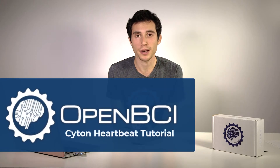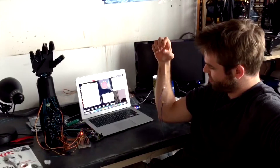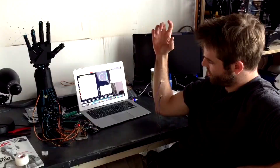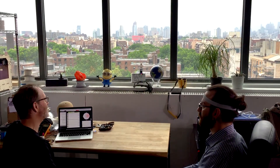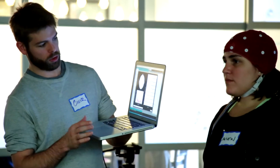The OpenBCI Cyton Board is an 8-channel biosensing board capable of acquiring EEG, EMG, and ECG data. It is completely open source and you'll be able to do cool biosensing projects such as move prosthetics with your muscles, make helicopters fly with your brain waves, play video games, and much more.